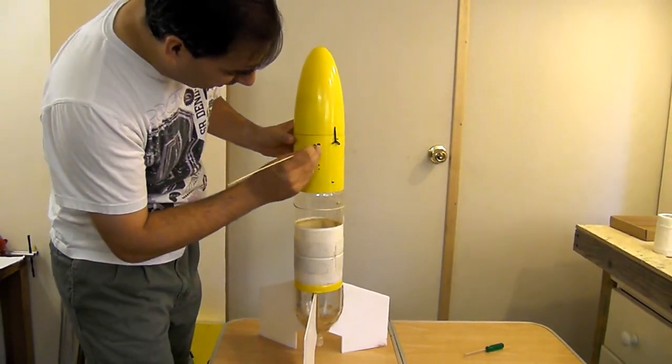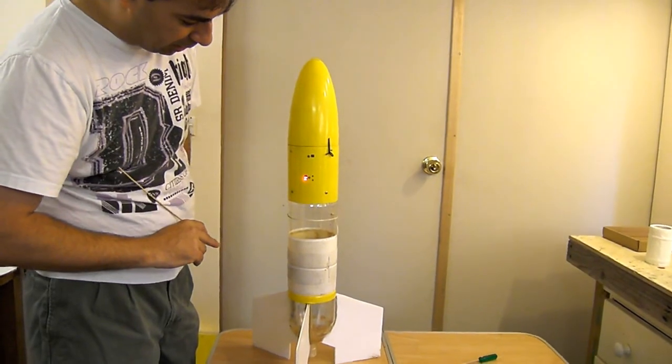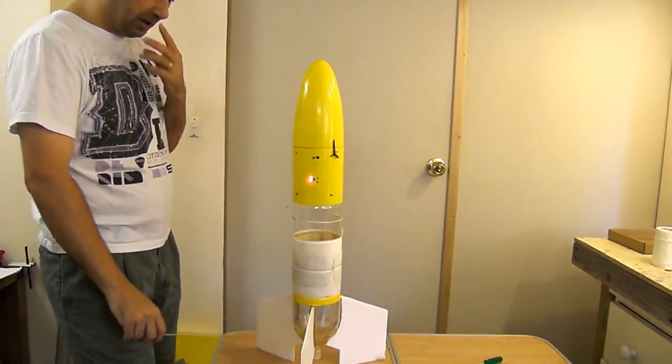The rocket's ready — let's turn it on. Wait for it to initialize, and we arm it. Rocket's ready.